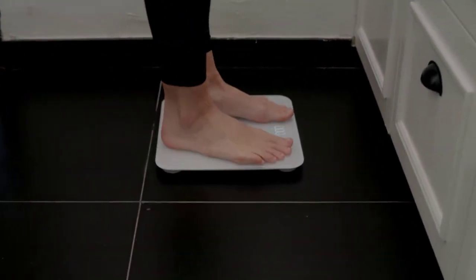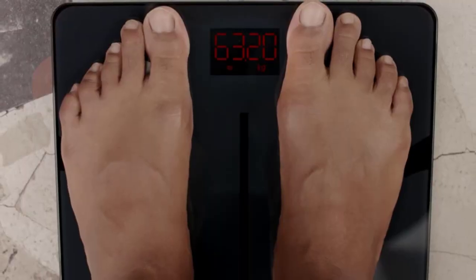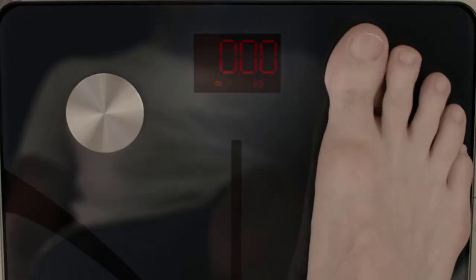Ensure that you don't let the scale sides, especially the four corners of the tempered glass surface, collide with any objects. Instead, it is advised to cover the glass four corners using soft materials.